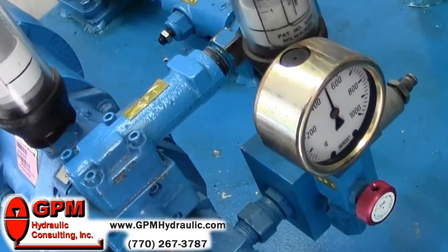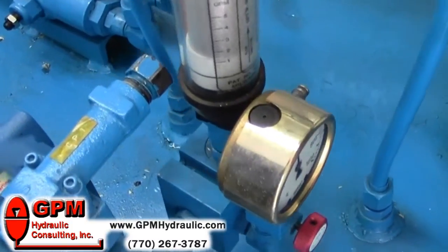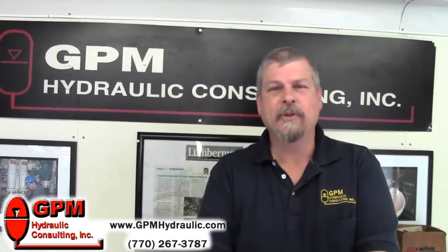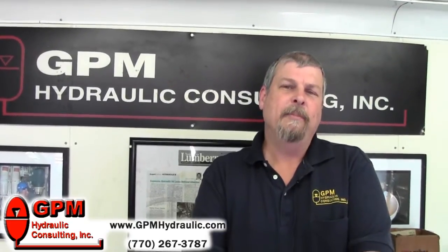Once all four pressures are set, we can lock down all of our reliefs, lock down our compensator, and we're ready to go. I hope you found this tip helpful. If so, visit our website at www.gpmhydraulic.com to learn about our two-part training.